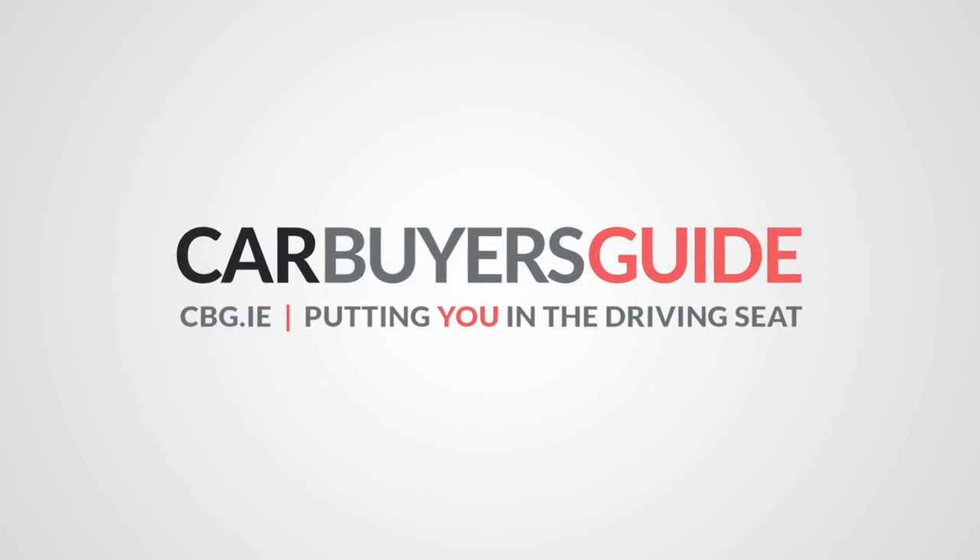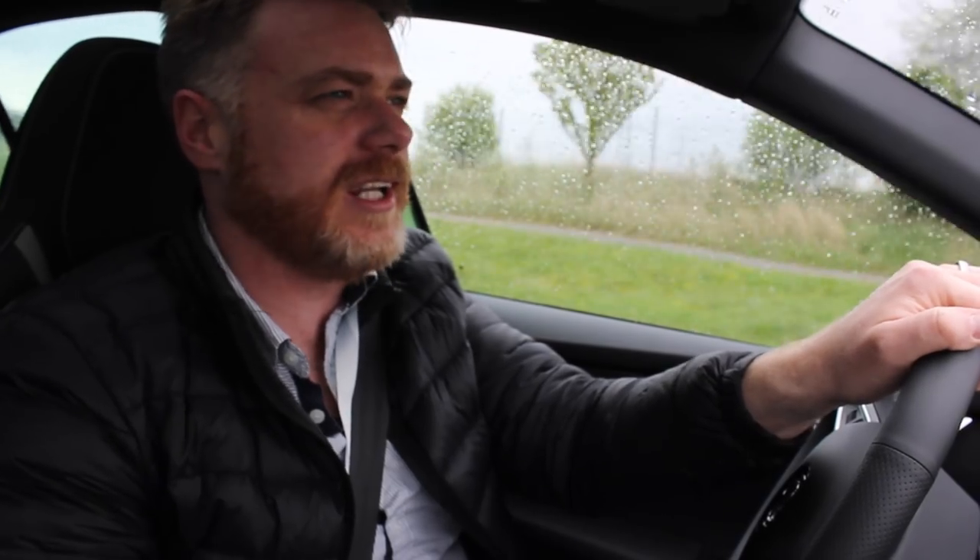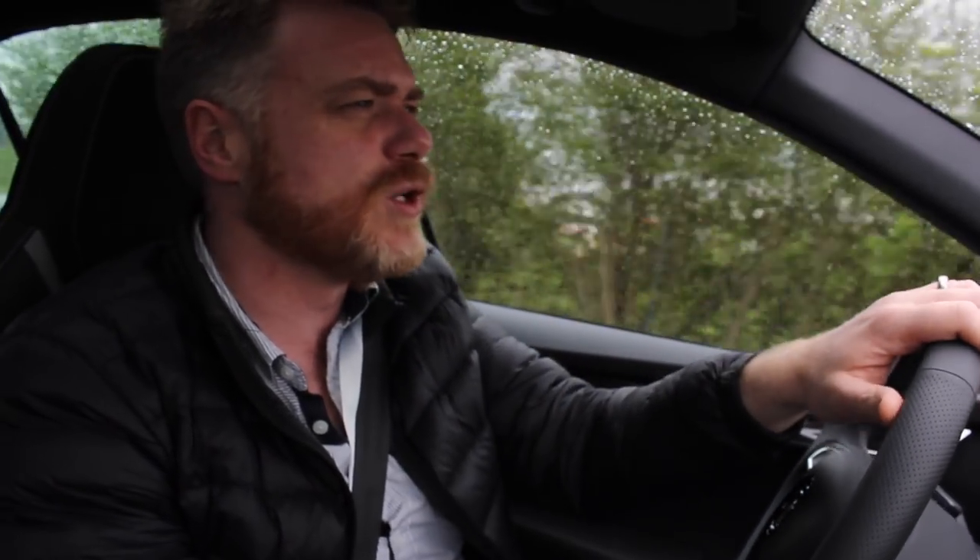Welcome into the Skoda Octavia VRS. We are here in Vienna at the international launch of the facelift version of this, and as well as that, we're having a brief look at the Octavia Scout as well.